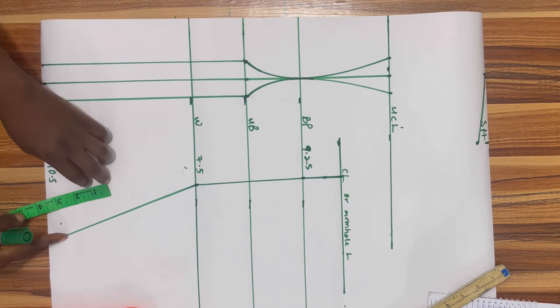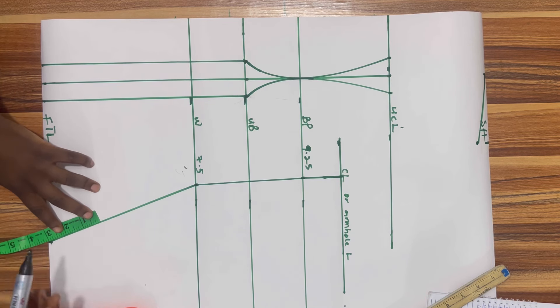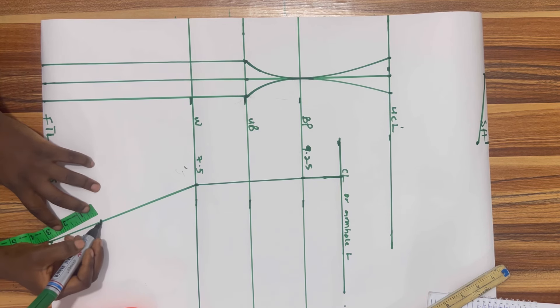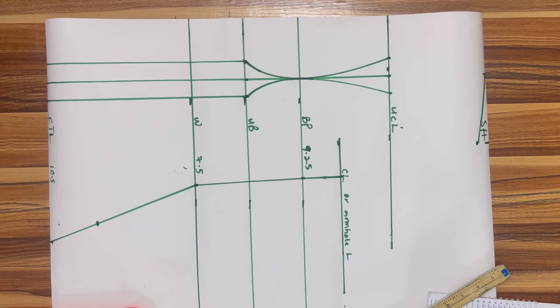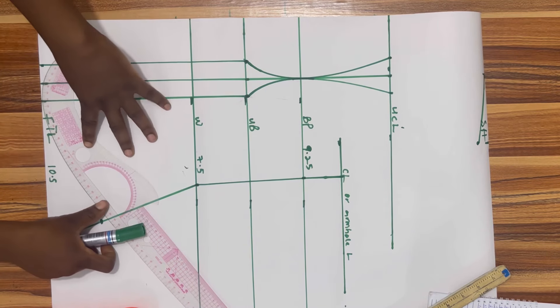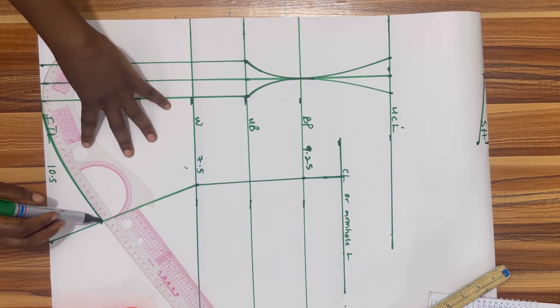While connecting I drew it all the way up to the armhole length. From the bottom I'm going to go up by three inches and get my curve ruler and curve it into the dart line. This will give shape to the blouse.